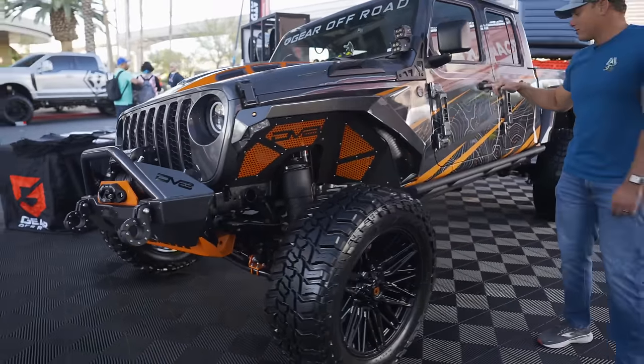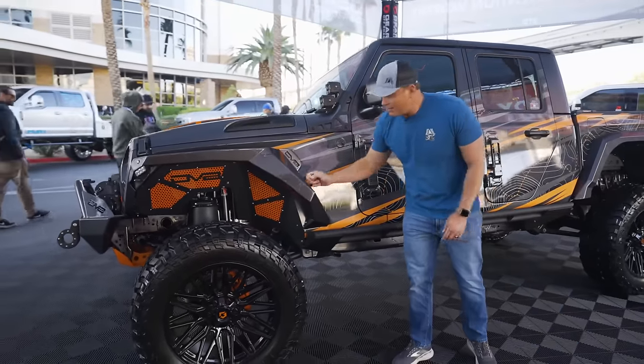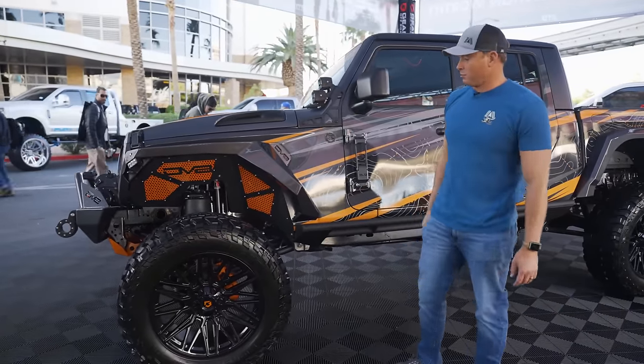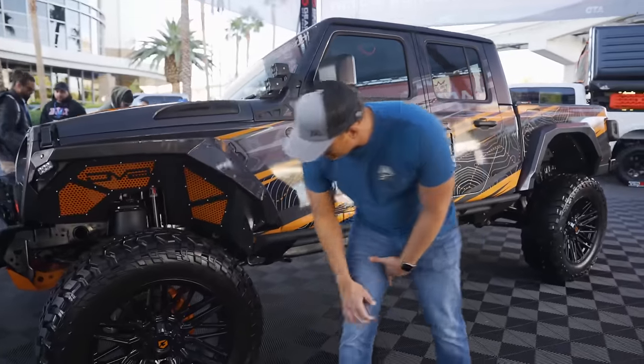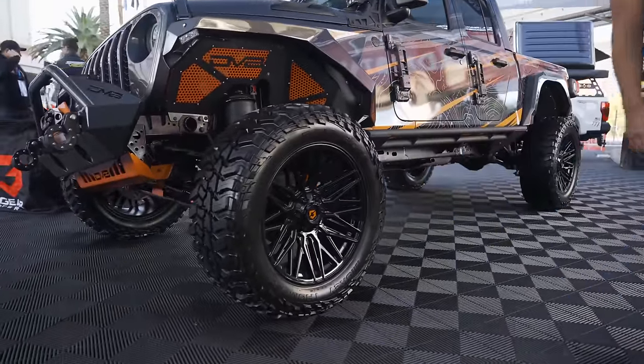Coming through the back you got lights from head to toe. Really sweet wrap. I love these DV8 fenders and the inner fenders. The two-tone look is really cool. Awesome Gladiator with some monster — looks like 37-inch tires and 22, 23-inch Gear Off Road wheels.